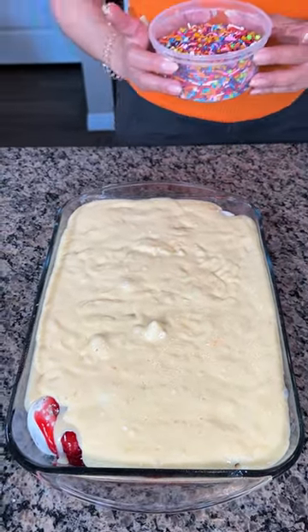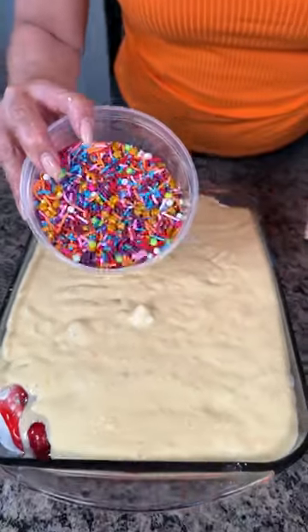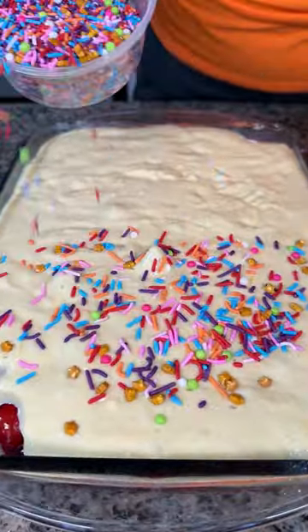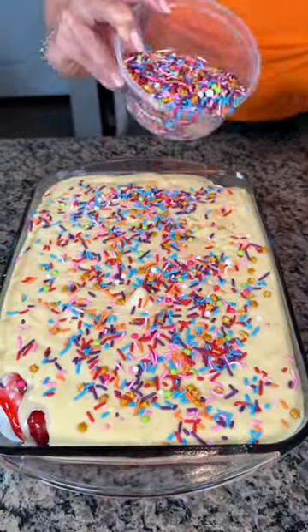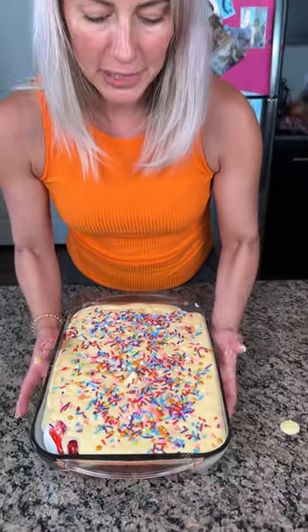We need some color on this dessert — I like things that look pretty, and it doesn't look pretty right now. So we're going to sprinkle some beautiful colorful sprinkles right on top. We're putting this in the oven at 350°F for about 25 minutes.